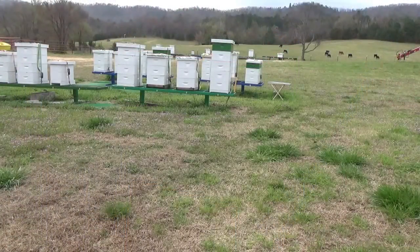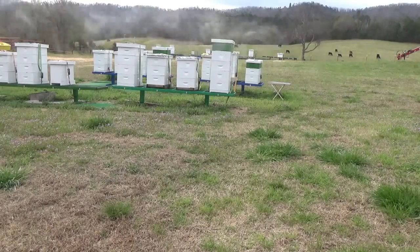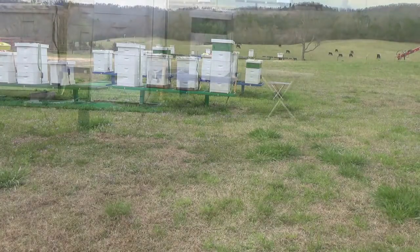I stepped back over here so the bees would leave that microphone alone. As I was saying, these other hives are building up and there's more resources I can use should they supersede that queen and fail to raise a new queen. I still have resources now that I can use, where before I didn't want to use them simply because it was too early in the spring and these other hives were just starting to build up.